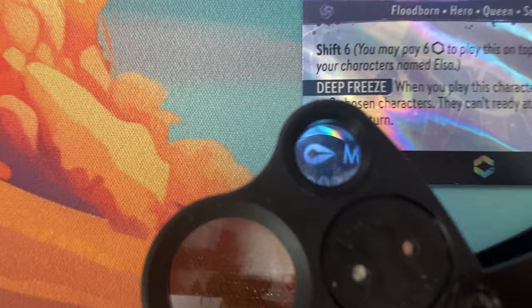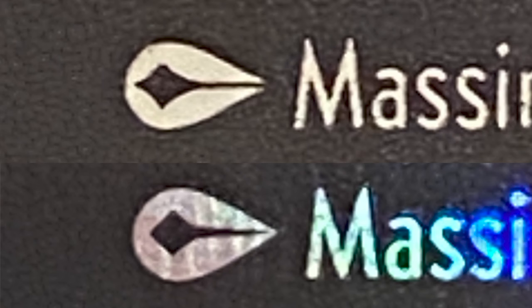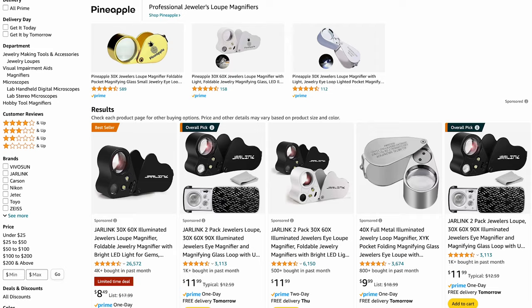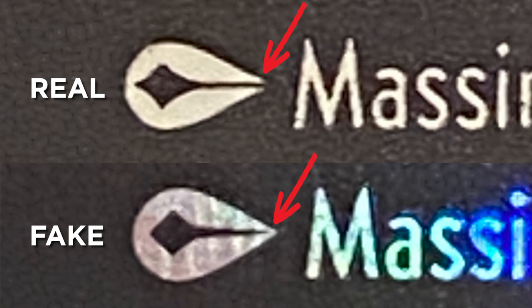One of the most reliable ways to identify a fake is to look at the symbol before the artist's name at the bottom. As of right now, if that symbol has an open end, it means it's a real card. All of the fake cards I've seen have a closed end on that symbol — you can see the difference in this photo. Using a jeweler's loupe or magnifying glass, you'll be able to see fairly easily if it's open or closed. Also, the diamond shape in the middle of the symbol on the real card looks more like a lore symbol, while the fake looks more like a regular diamond. I definitely recommend getting a jeweler's loupe — some are really cheap on Amazon, and it's a great tool especially when dealing with expensive cards.